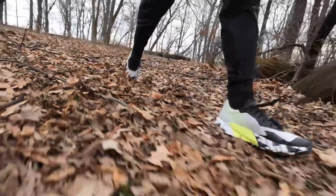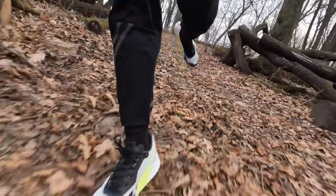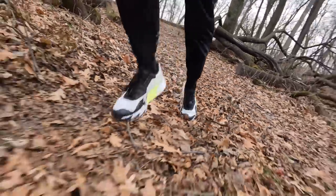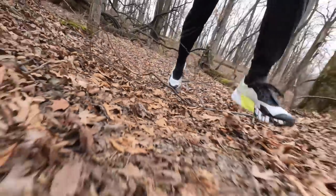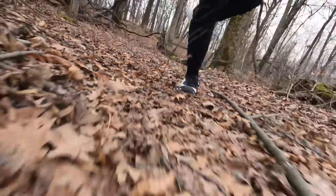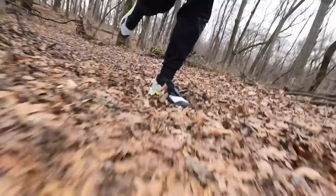I feel like the combination of Boost and Lightstrike with this rock plate is a really great combo. I'm getting a lot of the softness from the Boost so it's easier on my feet, but the Lightstrike and that rock plate are working together to make sure I can still move quickly if I really want to get up and down the hills or through the turns. I'm really loving the way that this whole thing is packaged together.